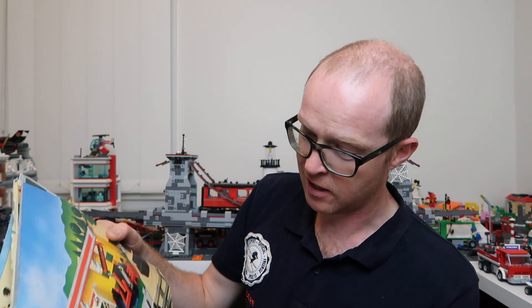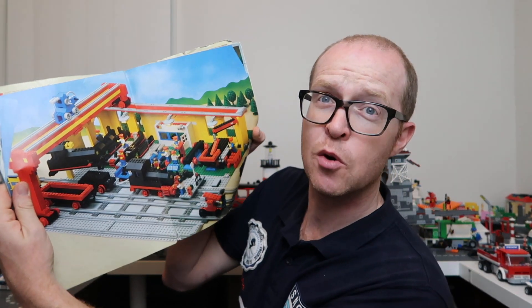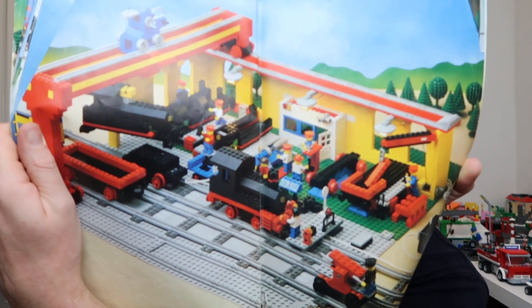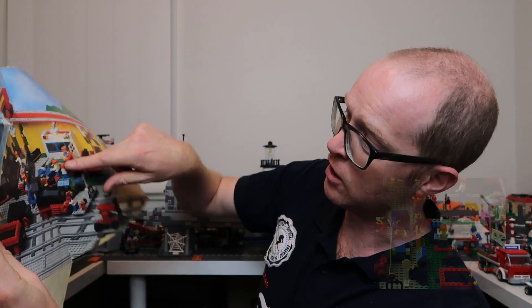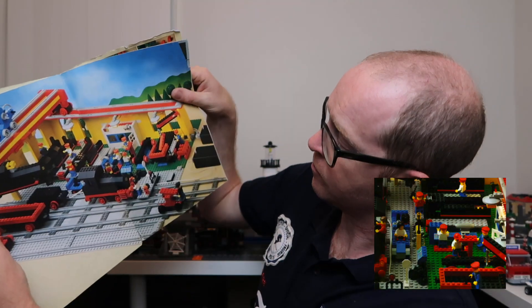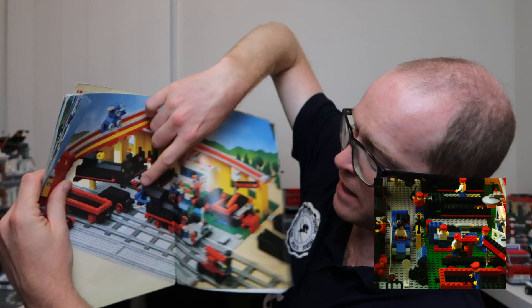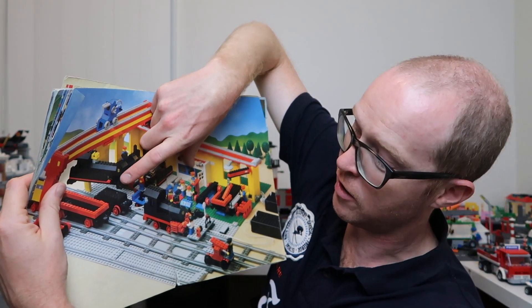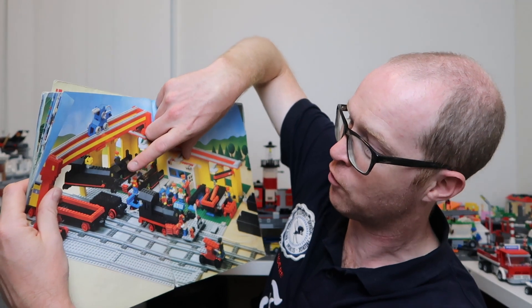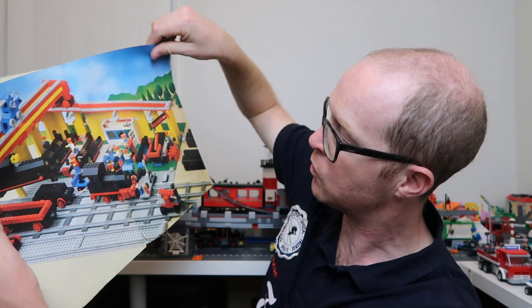One of my personal favourites in here is the engine shed - where they're actually repairing these trains. You can see they've put in machine rooms, pillar drills, trains lifted off their bases, new ones being made. This is the old system - I think this one was actually a battery one, not even the nine volt system. This is the four and a half volt battery system, so these all have cables. These are old school, old school trains.